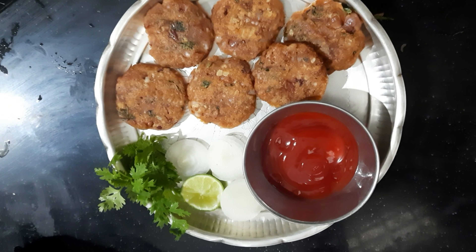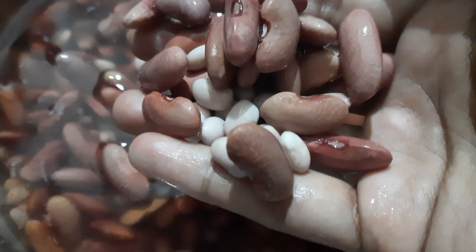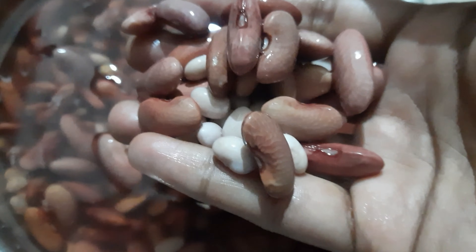It is very tasty. For this recipe, we will add 1 cup of Rajma and 1 cup of soya, about 4 cups of soya in total. This requires about 8 hours of soaking the soya.